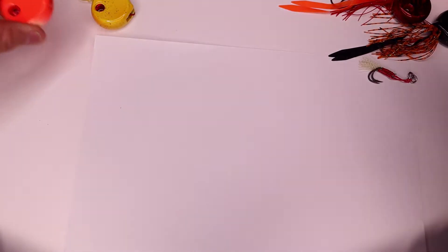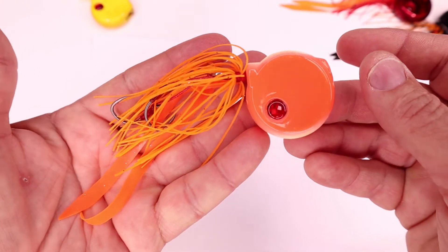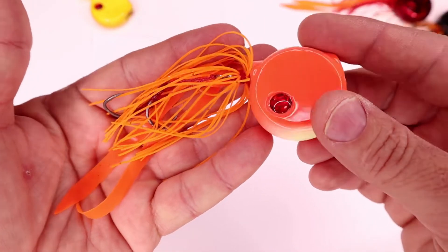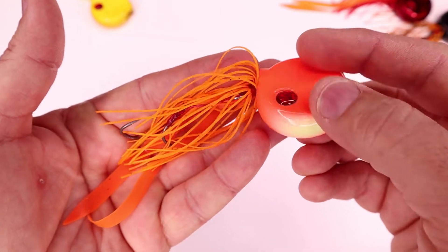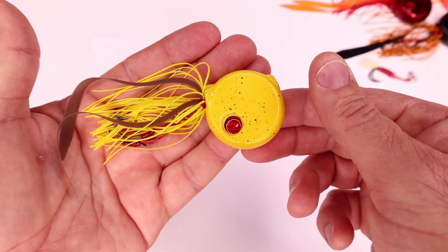Then we've got the ever popular pure orange. This is all just orange because it's such a good colour, so we decided to do it. It's just got a little bit of Lumo on the bottom.